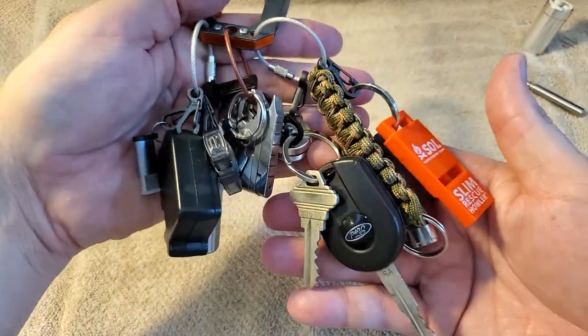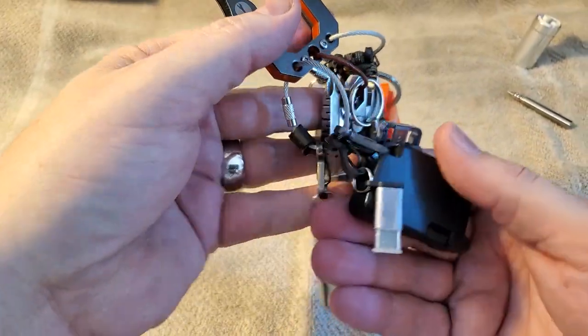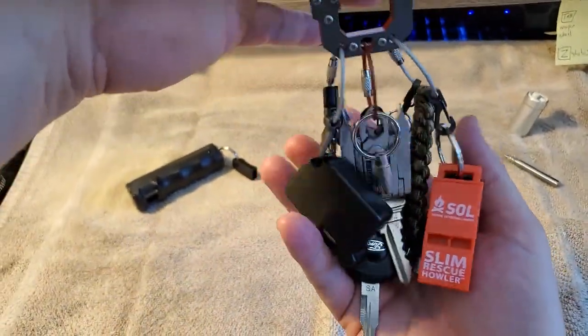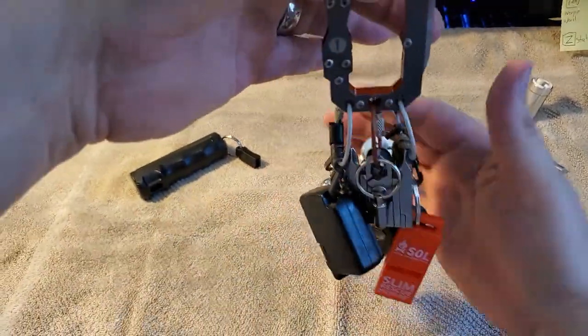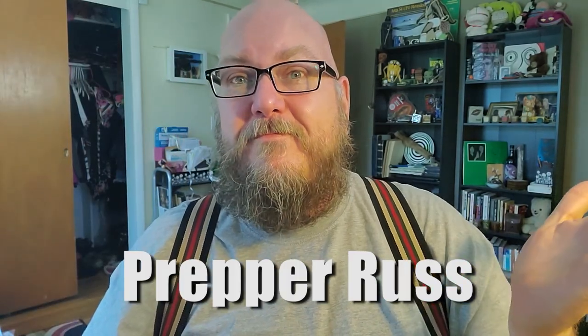I think I covered everything. One more last walkthrough — you might be wondering how much this weighs. I'd say about a pound, but it honestly doesn't feel as heavy as it looks. I went through the process of finding links to every item on my keychain and put them in the description below. I'm Prepper Russ.